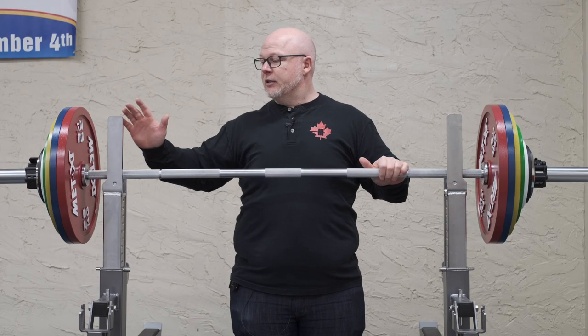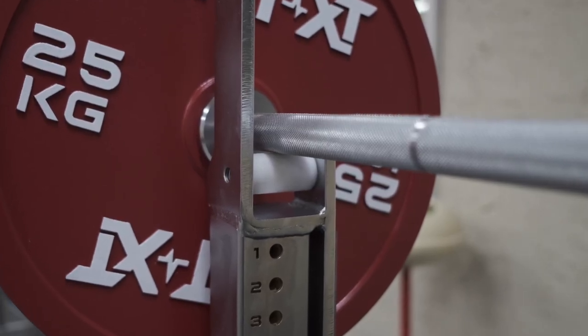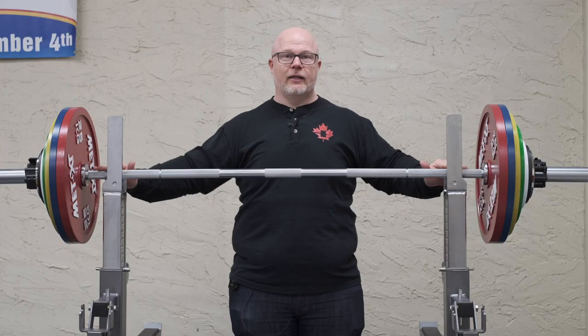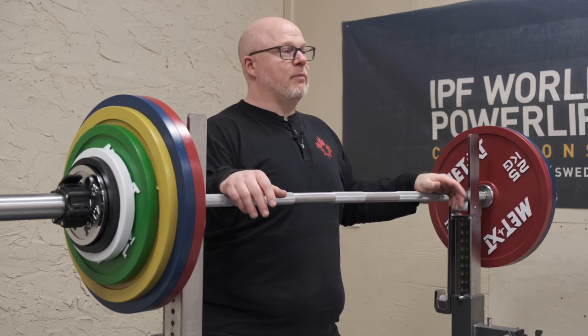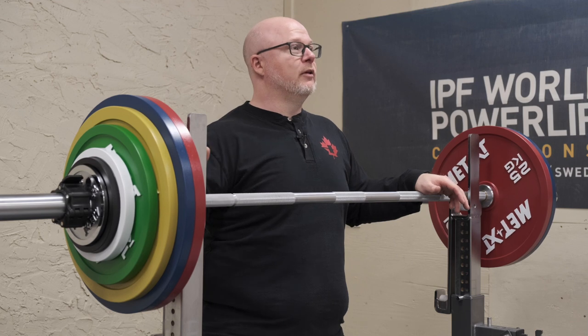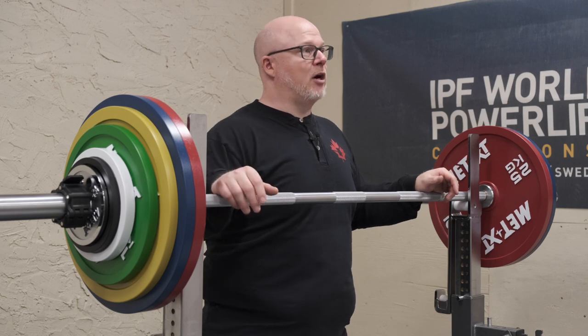The nice thing about the Met XT rack I'm standing in front of is that it has plastic rollers, which will also protect the barbell from getting smoothed out where it sits. If you're going to put it into a power cage with steel J-hooks or another rack with a steel cup, it will smooth out the knurling and there's not much you can do about it. We recommend trying to use racks with plastic rollers or plastic J-cups to protect and maintain the longevity of your barbell.